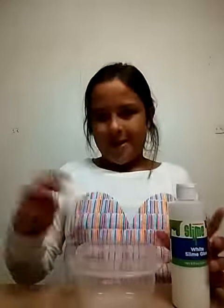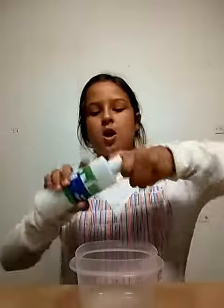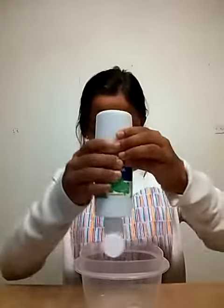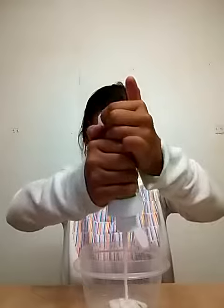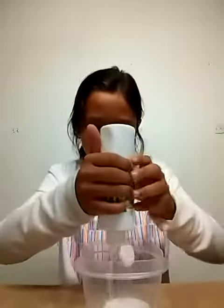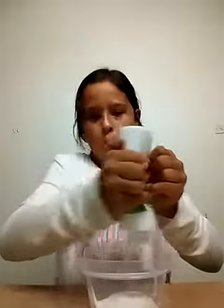Anyways, let's start making. So first you're going to grab your glue, open it, and squirt the glue in. Yeah, get this in there.